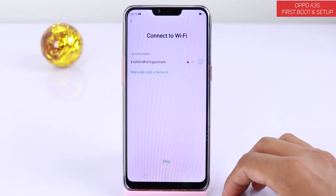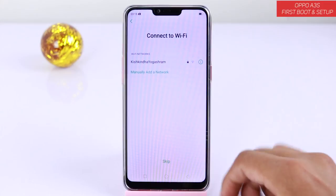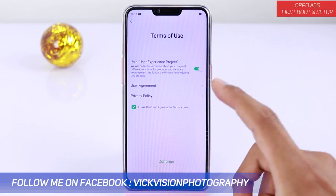The next step is to connect to Wi-Fi. If you have got internet in your home, connect it and then proceed with the following steps. But if you don't have internet yet, you just tap on skip. So we will skip it for now.